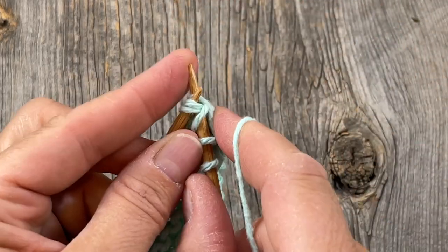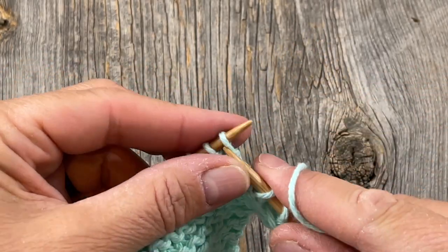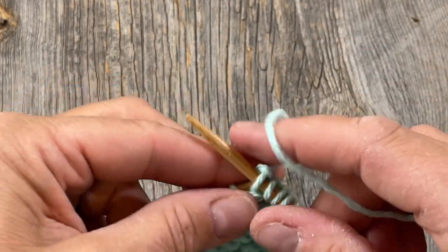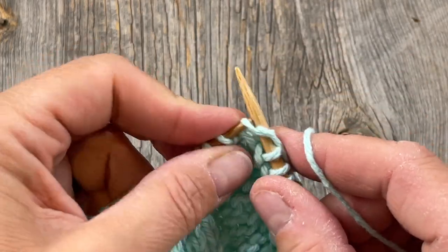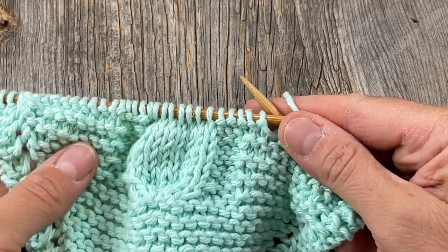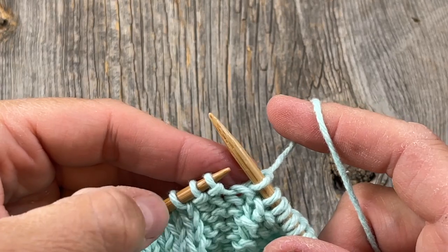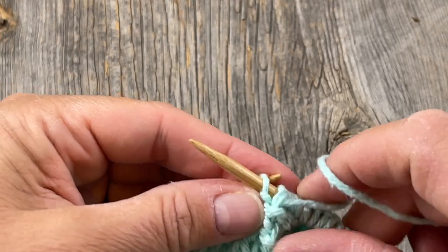So we're going to do another knit two together right here, then knit nine. We're going to knit up to where we've been doing the purl section on the outside of the owl motif. We have these purl sections, so we're going to knit up to those three stitches and purl those, then we'll be doing our cabling again.